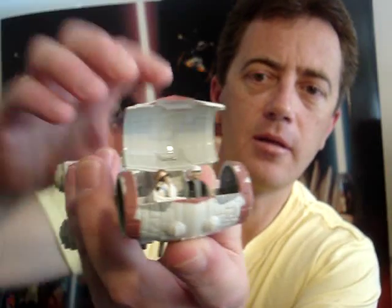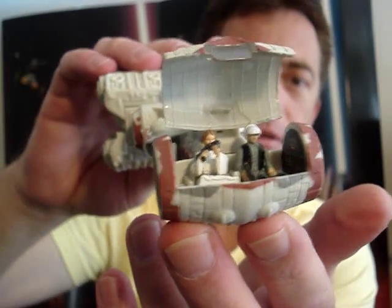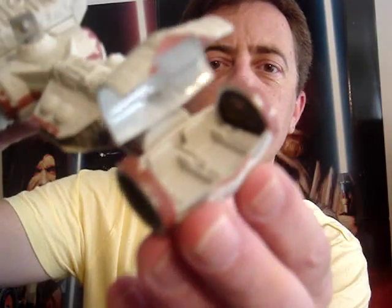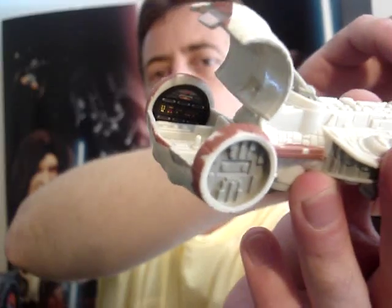It also has an opening cockpit. You can see this one comes with a Rebel Fleet Trooper and also a Princess Leia figure. It's got a little bit of detail inside there as well.